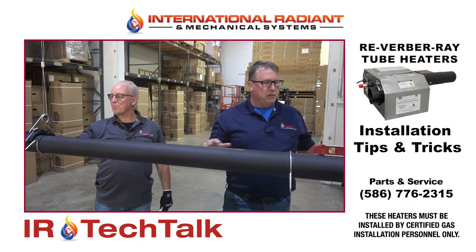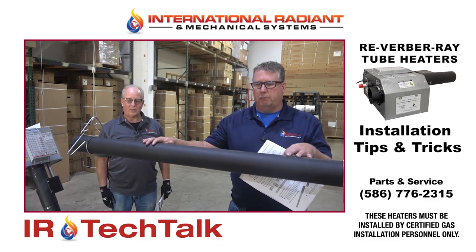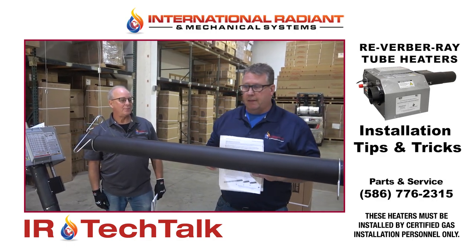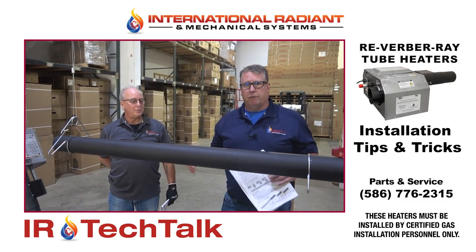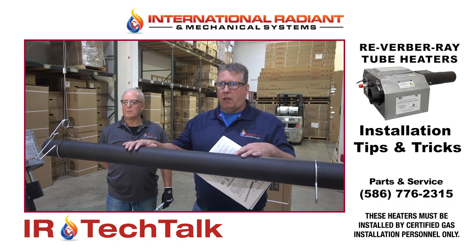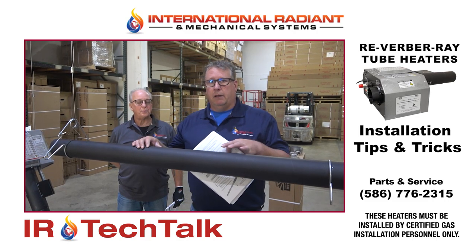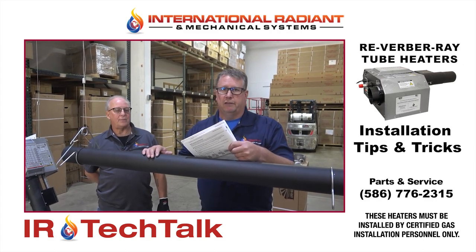In this session we're actually going to show you the installation of one of their smaller models. This will be a 20-foot heater at 75,000 BTUs. These models can come all the way up to 80 feet long at 200,000 BTUs. When these heaters ship to the job they normally come in 10-foot sections, sometimes 5-foot sections if it's a unique heater. It's important to note that we're reviewing techniques and tips to hang this heater — please make sure you do read the manual in full for the proper, full installation of these heaters.